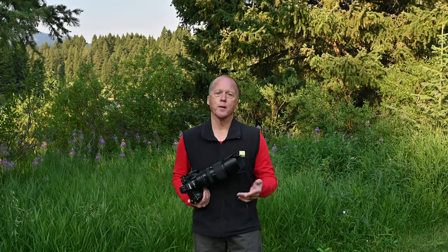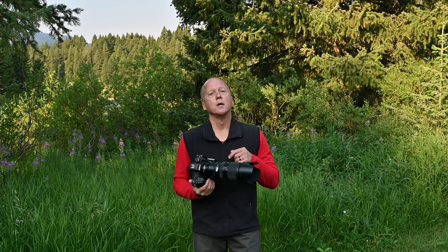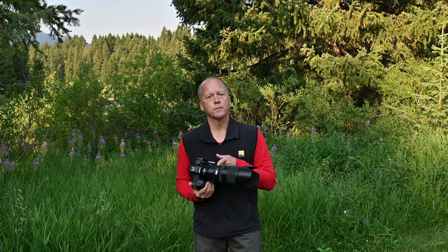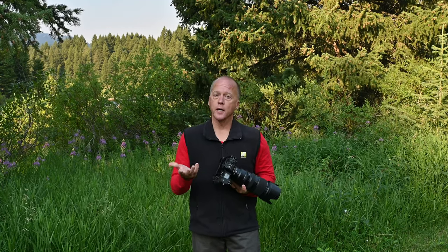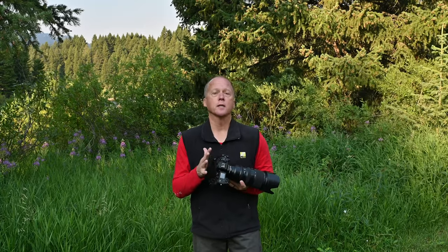If you're shooting DSLRs, film cameras, or any lenses where the stabilization is in the lens itself, make sure to turn that off whenever you're on a tripod. On mirrorless cameras, we often forget that we need to turn it off in the camera and the lens, or at least the camera.